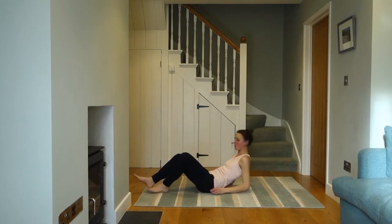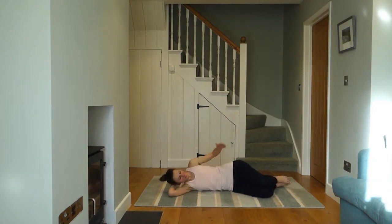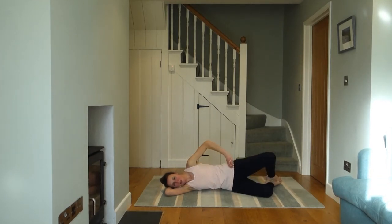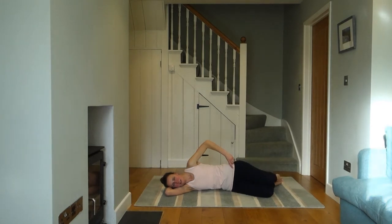Now we're going to go onto the other side and do your clam the other way. Spin yourself around, or turn your face away if you're happy with what you're doing. Starting off once again with your feet lined up with your bottom. As before, you can have your feet on the floor or off — it's entirely up to you — as long as your mouse hole is open, the pelvic floor is onto floor three, and your top hand is on for feedback. Then you're opening and closing that top knee. Keep the breathing regular, mouse hole open, pelvic floor onto floor three — everything else is still, all that movement coming from your hip, powered by your glutes.